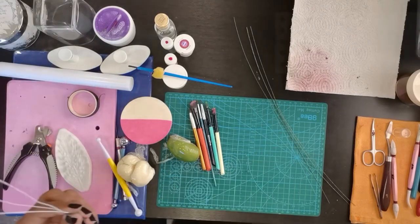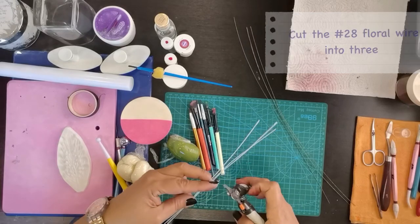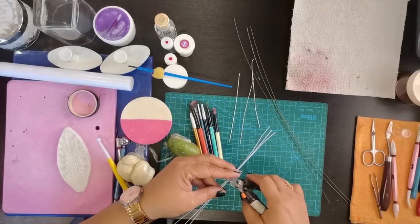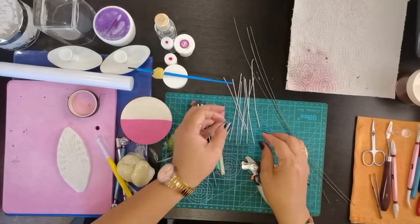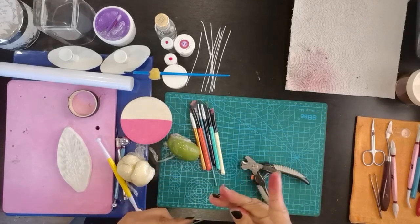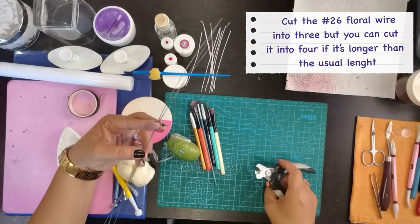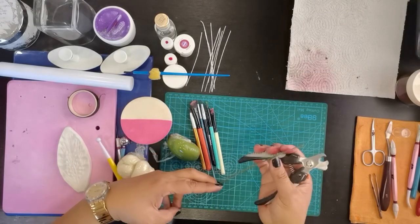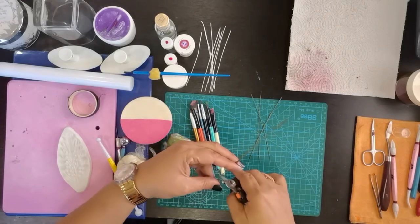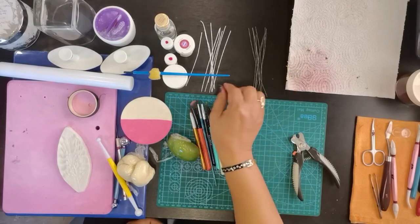Ang wire, need natin i-cut siya in three pieces. Dapat palaging straight ang ating wire — hindi pwede natin baluktutin para pag inilagay natin siya sa gum paste, straight pa rin siya. Dahil ang measurement nito ay mahaba, gawin natin siyang tatlo. Ito gauge 26 and 28.